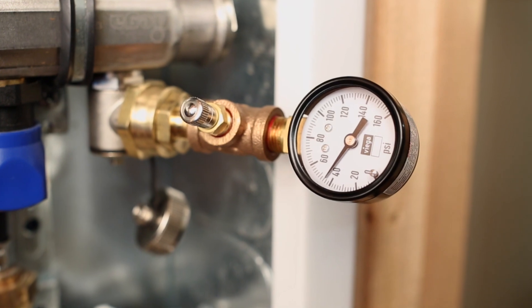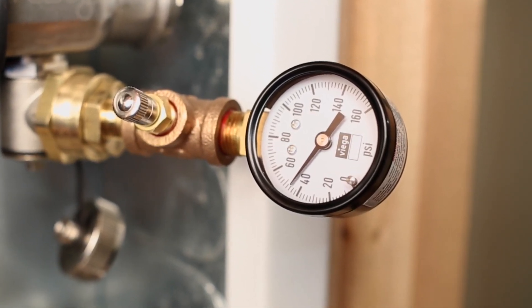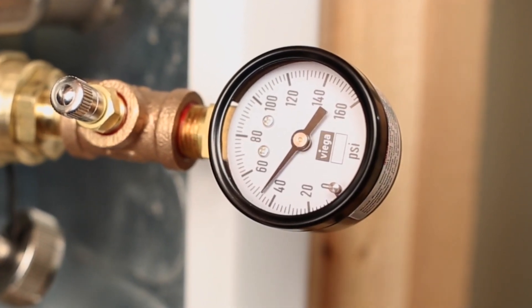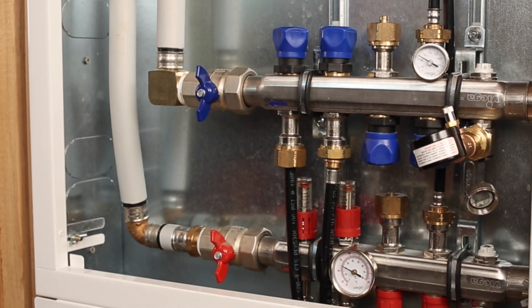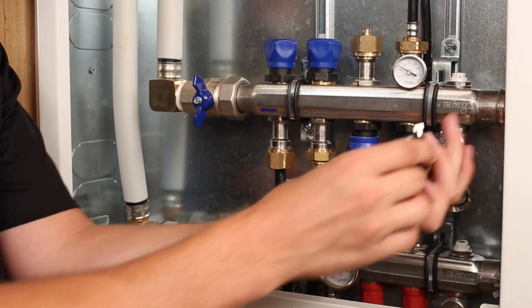Step 4: Monitor the pressurized system. The Radian system should hold pressure very near to the set point, although some fluctuation should be expected due to changes in temperature. It is recommended to maintain pressurization during the installation of the final floor or curing. This will allow for quick identification of new punctures if they occur.